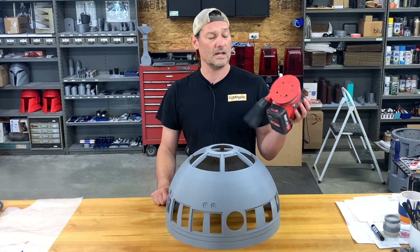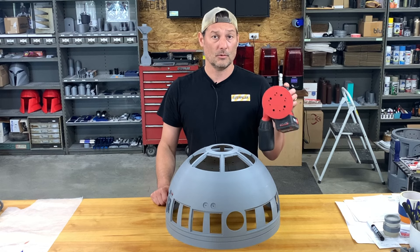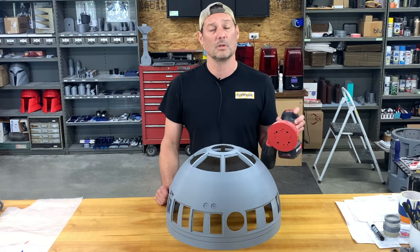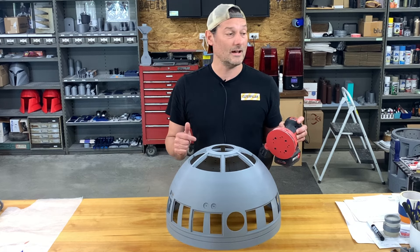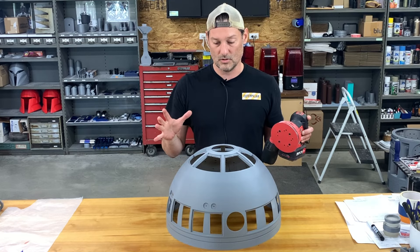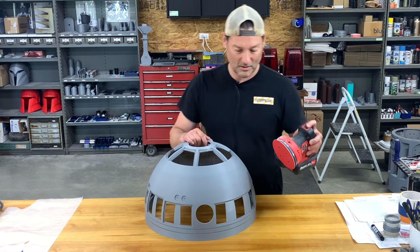Straight off the print bed, now we're going to start sanding. I prefer to use a random orbit sander. I'm starting with an 80-grit. I'll caution you on the 80-grit — you do have to be very careful not to stay in one spot too long and start melting or warping the plastic. I've got my circulation system on, but I'm going to put a breath mask on in a minute. 80-grit — here we go, let's get started.